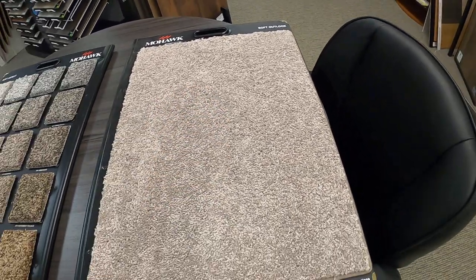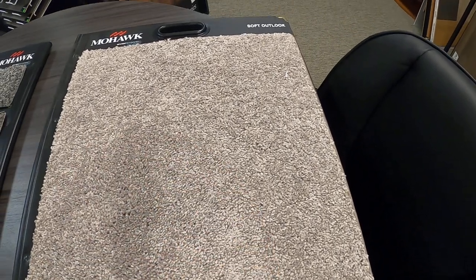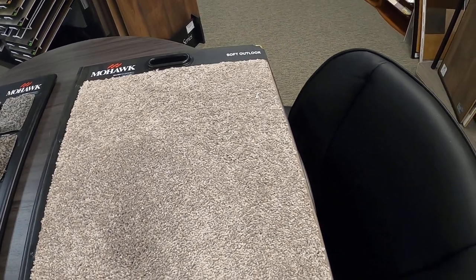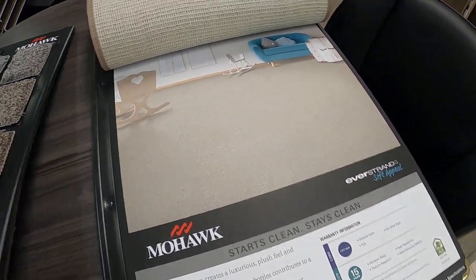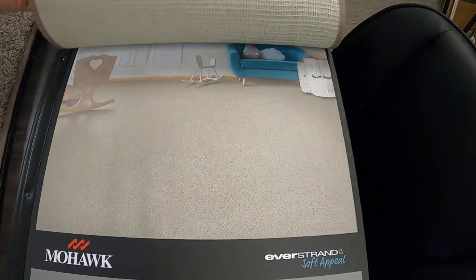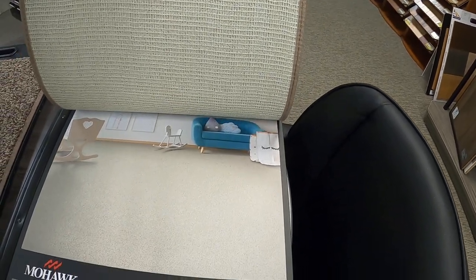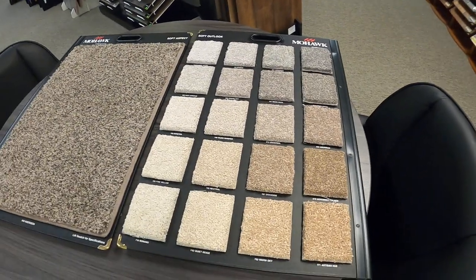Switching over to Soft Outlook — this one definitely has a thicker feel to it. It could just be the flecks that give me that feel, but this one definitely feels softer and has a different look because this is solid. This color looks like a solid, whereas the Soft Aspect on my left also looks solid in the picture — I think they just got that wrong. Nonetheless, with the solid look, it's definitely still part of the Everstrand Soft Appeal line. It is 100% Everstrand — it's a pet fiber, so it's a polyester.